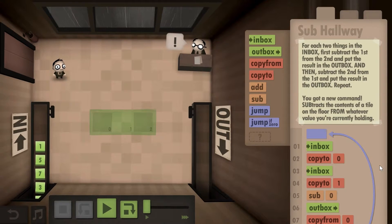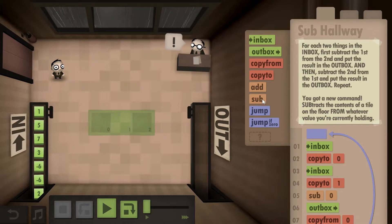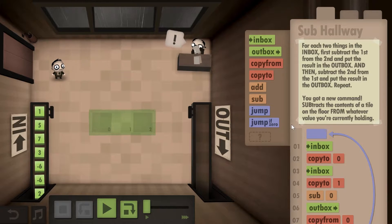Hello YouTube and welcome to 'What the Math.' This is Year 11 in Human Resource Machine. I'm going to show you how to solve this level using only one solution and gain both challenges.